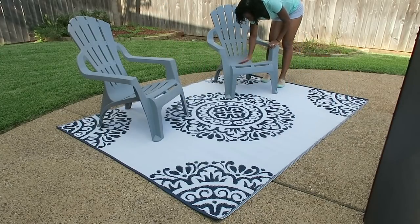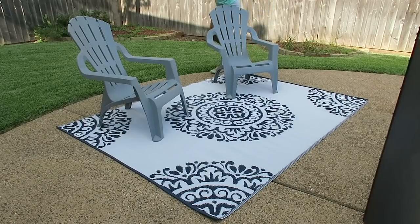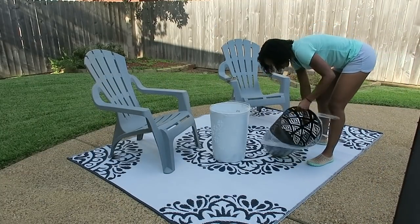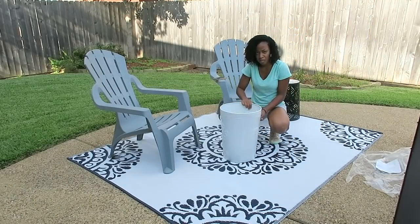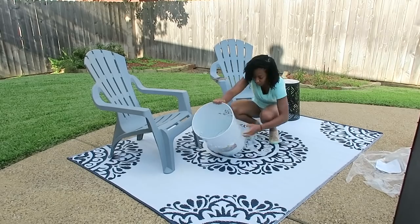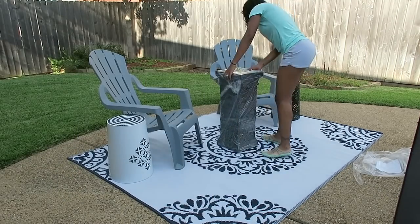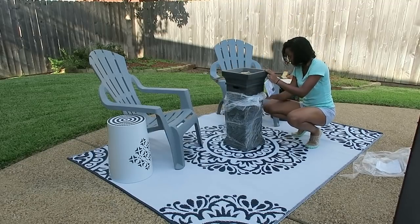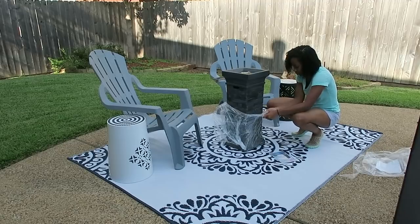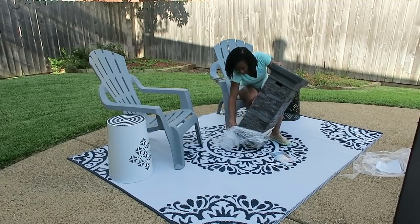The Adirondack chairs I got from Aldi — these chairs were $11.99 each and these are the heavy duty ones. We also got these garden stools from Aldi — they were $20 each. I actually did not buy them for this purpose but they ended up working out perfectly as end tables for this seating area. The last thing we bought was a fire pit from Aldi — it's actually a fire column but it serves the purpose. It was on sale for $70, and if you guys look up fire pits they're pretty pricey, so we got a really good deal.